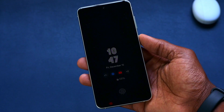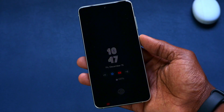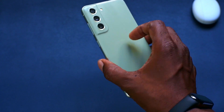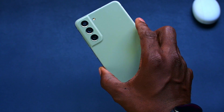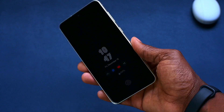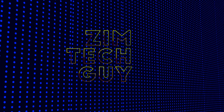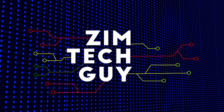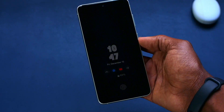The S21 Fan Edition recently got updated to One UI 6, which is based on Android 14. This is the S21 FE in green. I've had this phone for the past two years, so it was quite good to receive a refresh to Android 14.